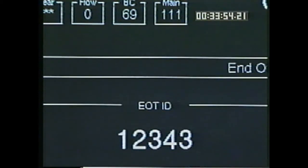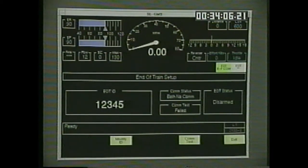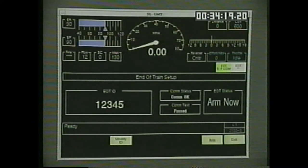To delete the entry and enter the correct number, press F7 to save the ID number. F6 tests the communications link with the EOT. When the rear-end device's test button is pressed, ARM now appears. You should immediately press ARM F7 to arm the device.